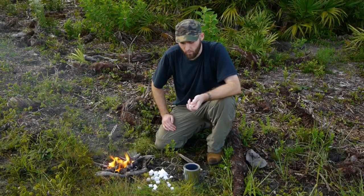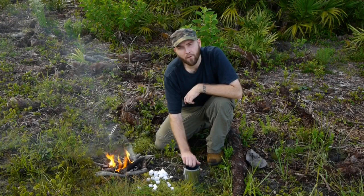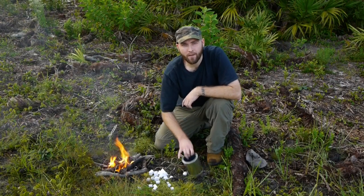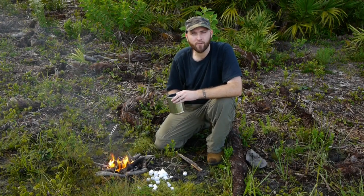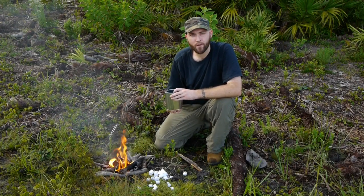Alright guys, we've got the wax candles broken up. What we're going to do now is put them in the pot and put that directly on the flame to get them melted. Once we get them melted, you're going to see us add the cotton balls in and stir them around to get them well saturated with the wax.